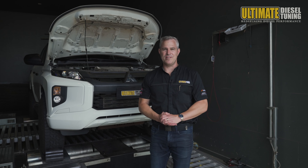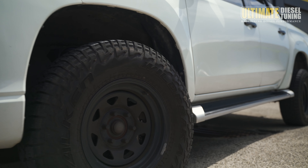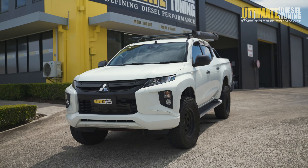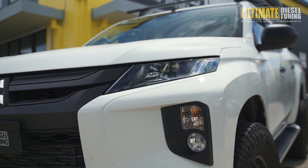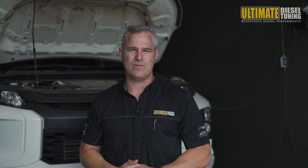This Triton is used as a daily driver. It also gets on the beach and hits the tracks as well. It's not used for towing at all. It's got a set of 32s on it, as well as a two-inch suspension lift, but the rest is pretty much factory, so not really much extra weight on board. The owner's after big improvements in responsiveness and power and torque, especially down low on the rev range, so with the tune we're going to be focusing on accomplishing these goals, as well as taking into consideration what the vehicle's been used for.